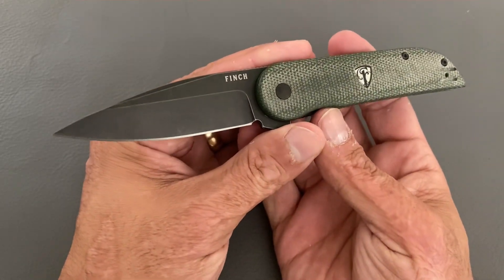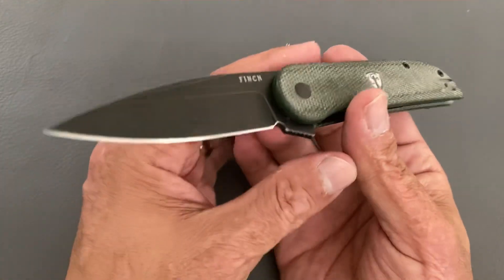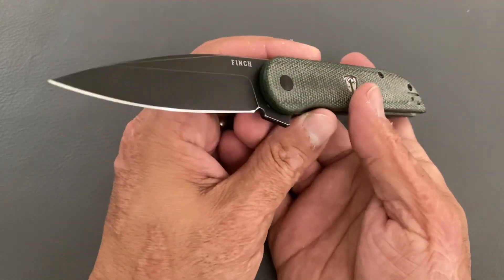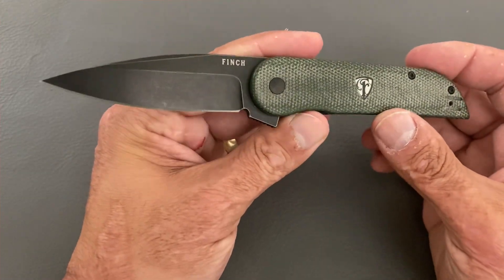The knife is what I call a medium-sized knife — it's a 7.2-inch overall length with a 3.1-inch blade. That will restrict it for some people who follow those laws closely and have three-inch-and-under blade laws, so that's kind of a shame.